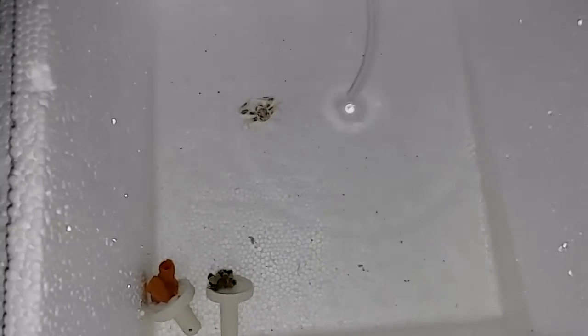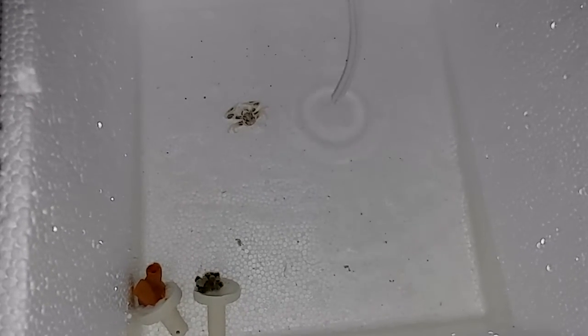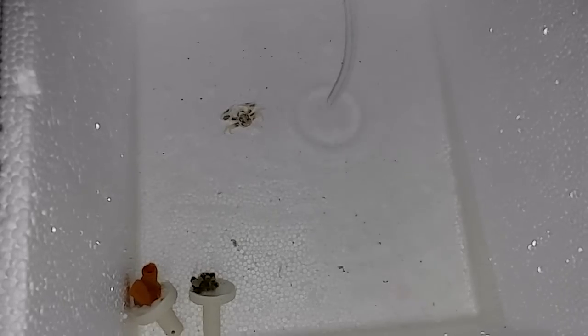He was moving very slow and I thought he was completely dead, but I floated the bag for about 30 minutes, and then I used this Styrofoam bin that they came in to acclimate, so they have more space to move around.